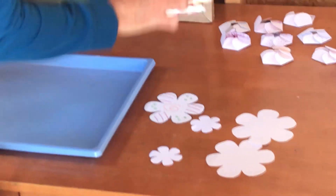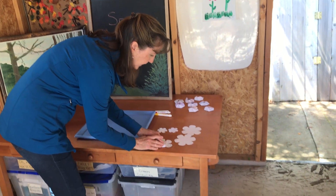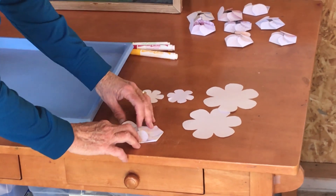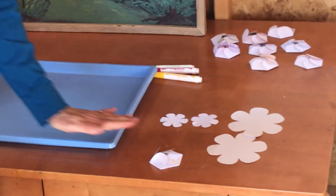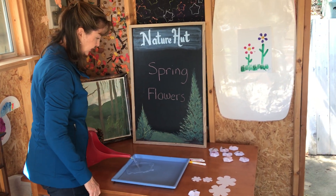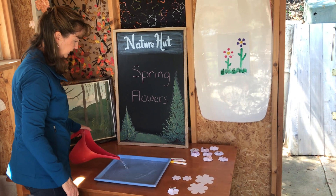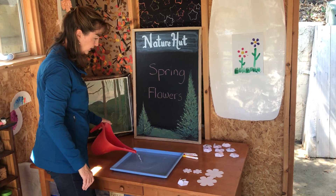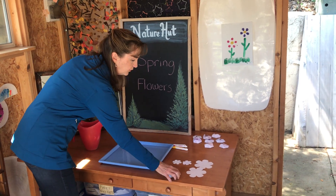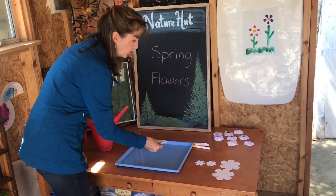Once you have your flower colored, you're going to want to fold up all the petals. We're folding the petals to the inside, and once it's all folded up, you're going to pour a little water in your tray. I have a nice big tray because I have a lot of flowers that I want to let bloom. We're going to watch how the paper absorbs the water through the little fibers that are inside the paper and see what happens after we put it in the tray of water.